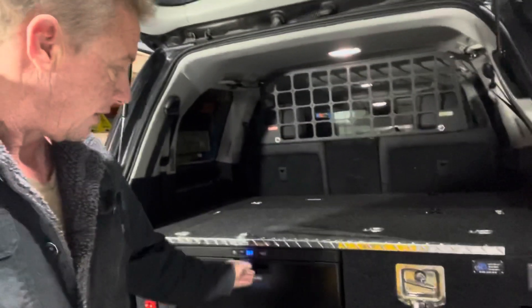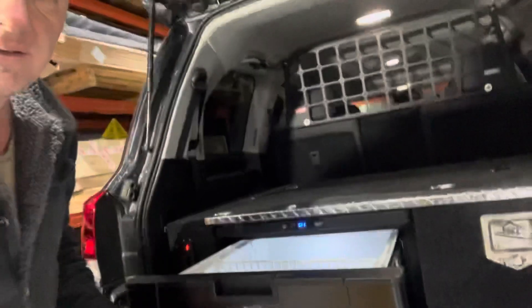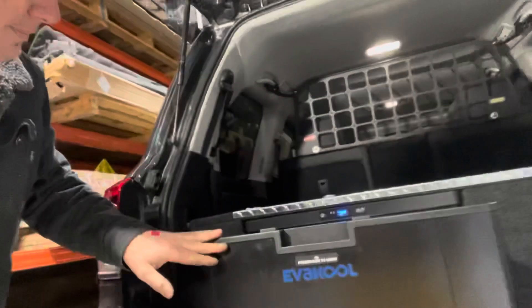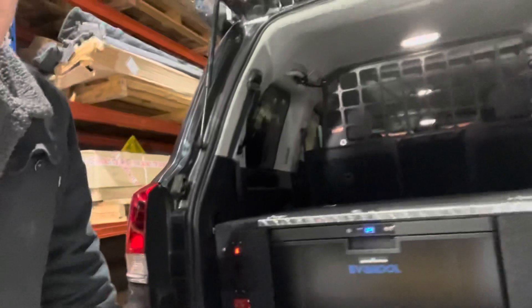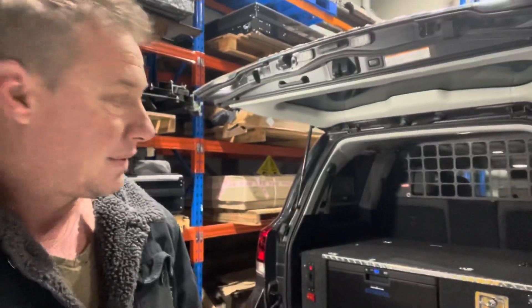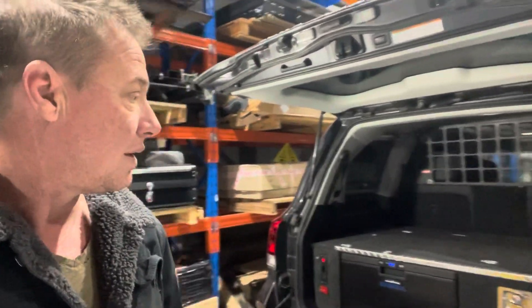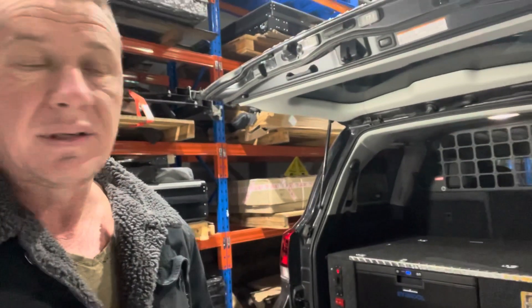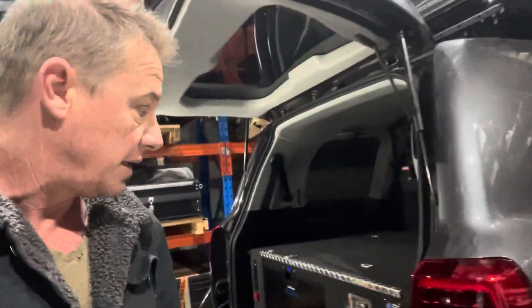He's got an Evercool fridge drawer. The brief on this one was to get everything needed to run coffee machines and about a thousand watts of constant load, without solar panels, and to keep the car pretty much looking like a car — no fancy stuff hanging out everywhere, no wires.